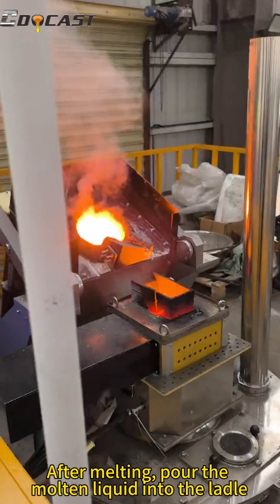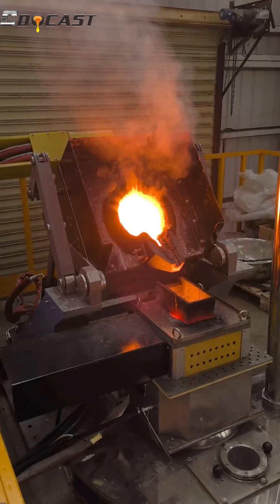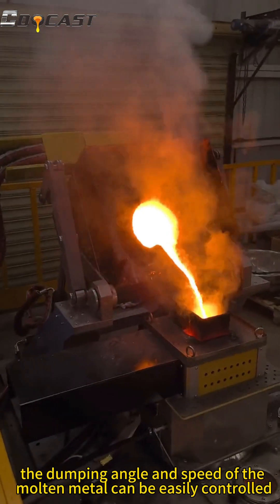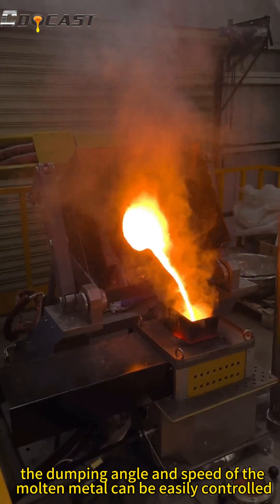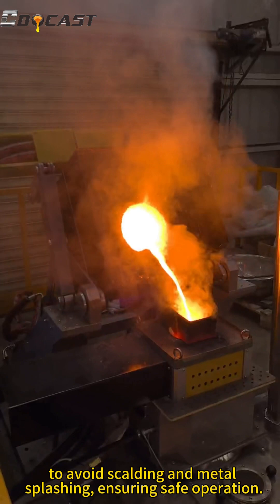After melting, pour the molten liquid into the ladle through the motor dumping device. The dumping angle and speed of the molten metal can be easily controlled to avoid scalding, metal splashing, ensuring safe operation.